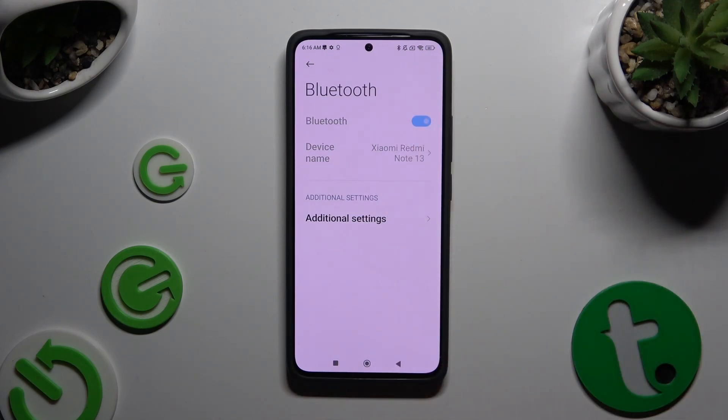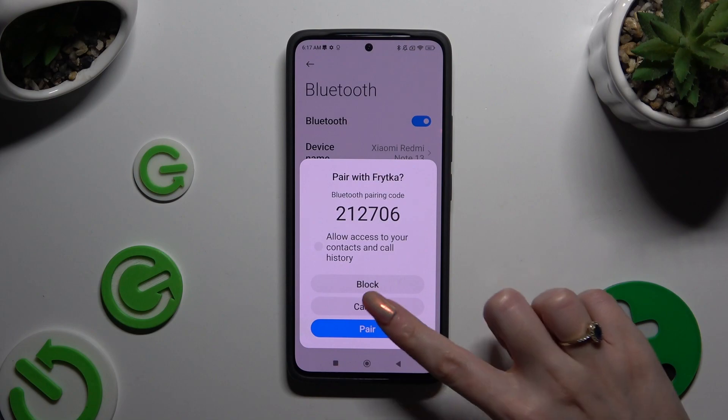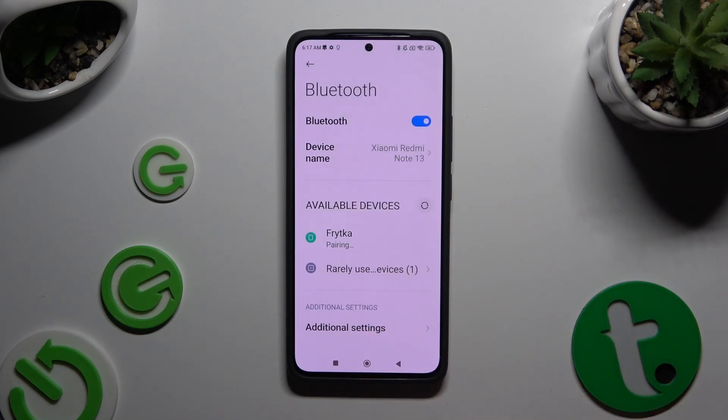Wait for available devices to show up. When they do, click on the one that you wish to connect to. Finally, hit Pair in the pop-up and wait for the other device to accept your connection request.